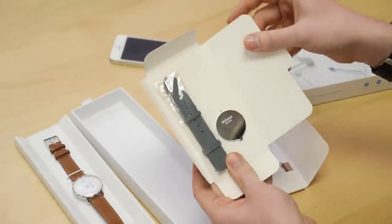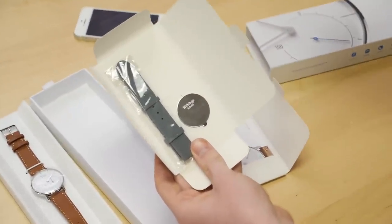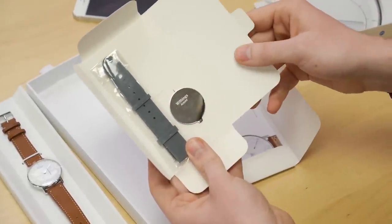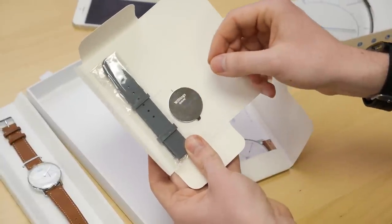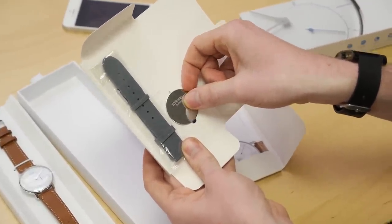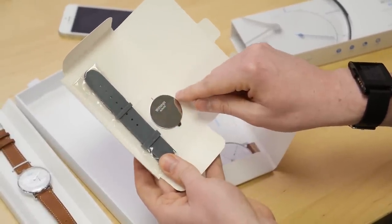One of the upcoming functions of this watch is actually swim tracking. So it's water resistant already — just throw this band on it so your nice leather band doesn't get ruined and you'll be good to take a swim once that firmware update comes out that can track your laps. And this looks like a battery removal tool — it might be useful for removing the pogo pins of the other band.